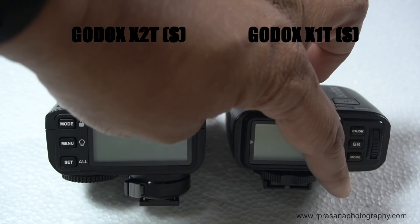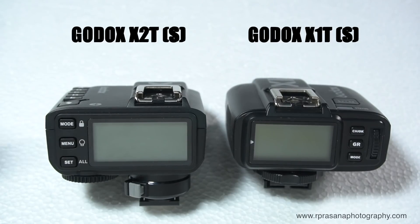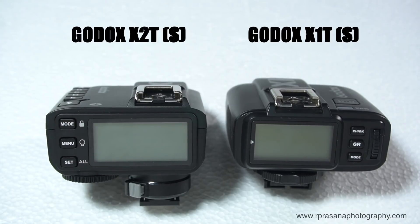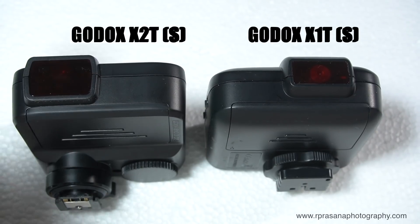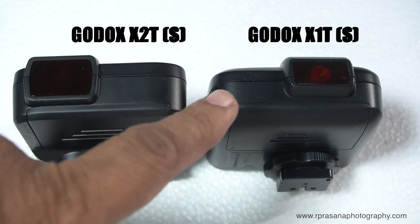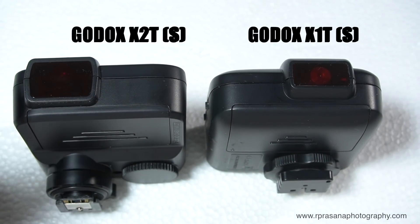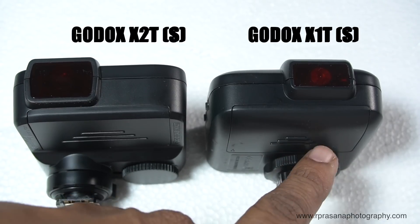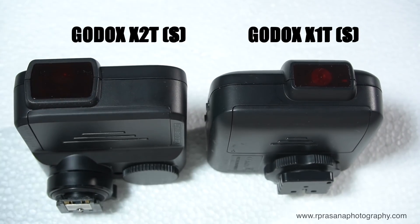If you look at the buttons, there is a menu button, a set button, a lock symbol, and a model light symbol. You will set the channel in the menu. You can adjust the groups conveniently. On the front profile, you will see the layout shift between X2 and X1. There is an AF assist — I will change the position. It is a different layout.